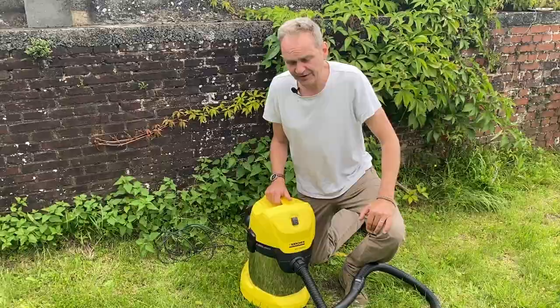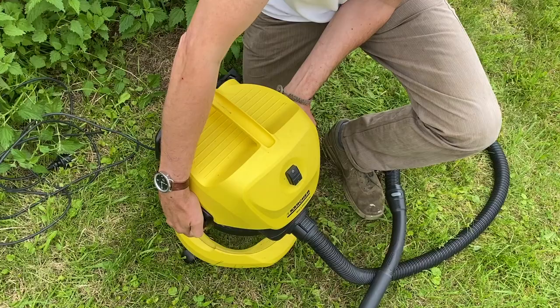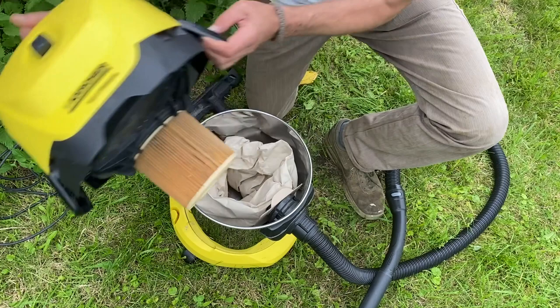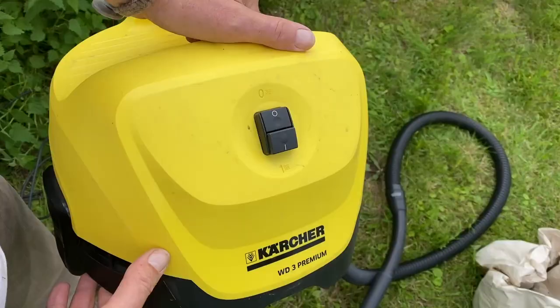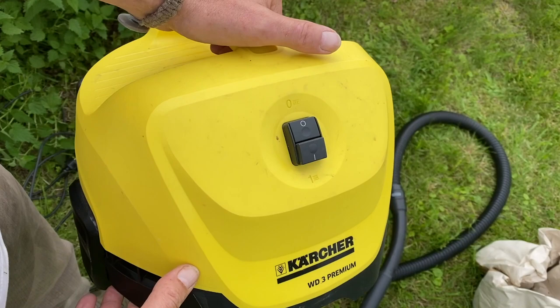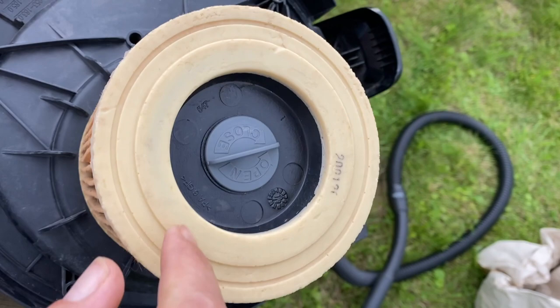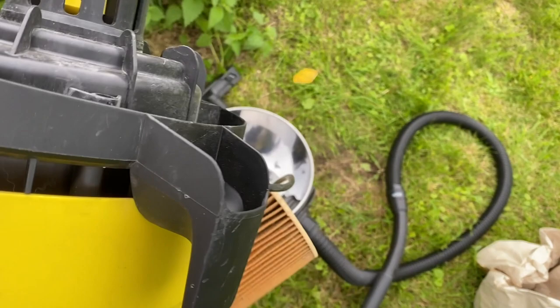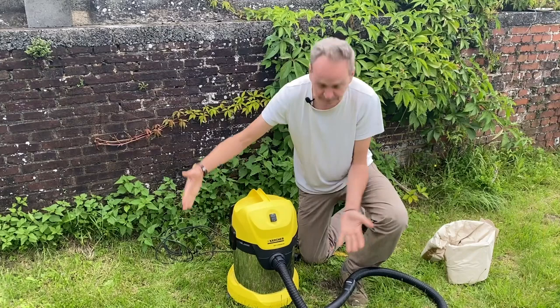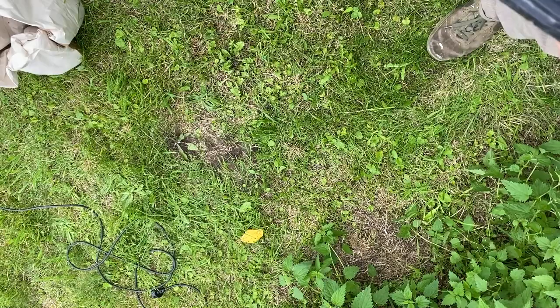For changing to water mode, it's super easy. You just open the vacuum cleaner like this, then you remove the dust collector, the dust bag. Once you have removed the dust bag, you can remove the dust filter. Here it's super easy and straightforward — it says open in this direction, you open it and you remove the dust filter. Then you put it back like this, and now it's ready for water.